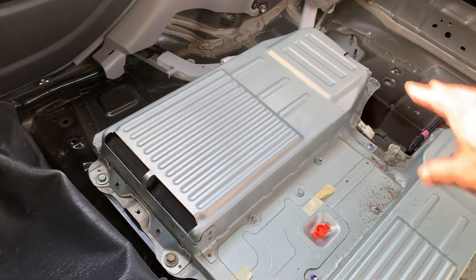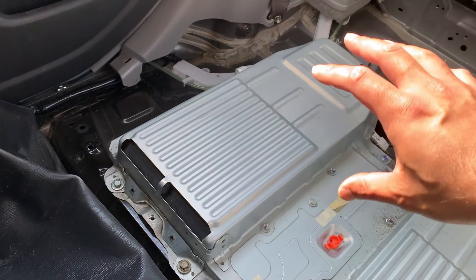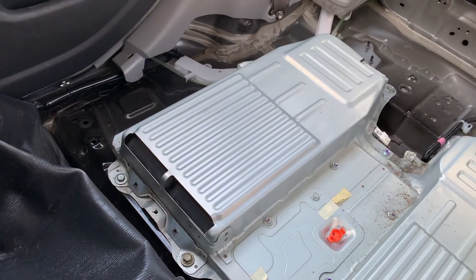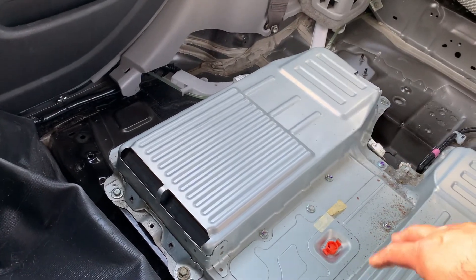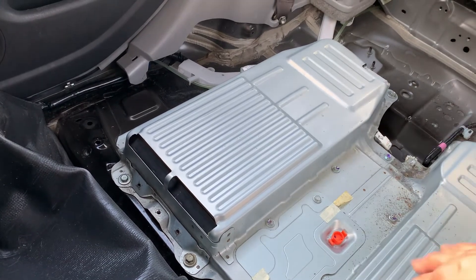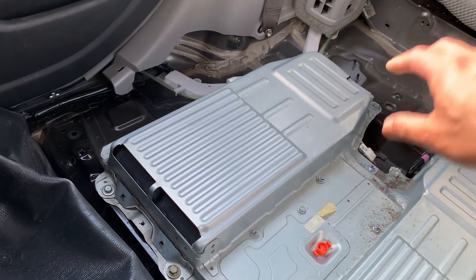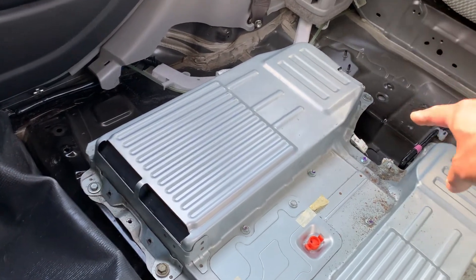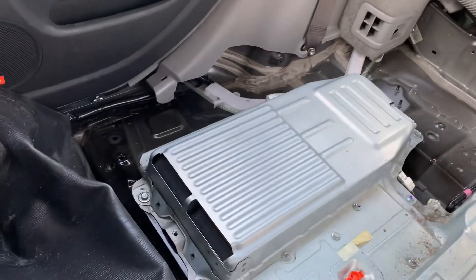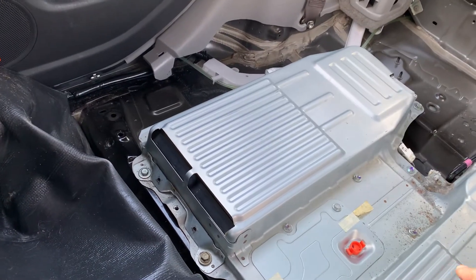There are two issues. First, you replace the three fans — as they get old and worn out, they start giving off signals that distract the ECU and cause interference. To access them, take off this cover — there are about 20 to 30 bolts. The fans themselves have three bolts each. There are white connectors here, here, and there that unplug the fans.